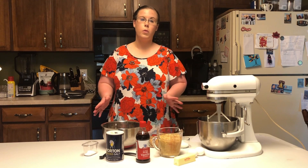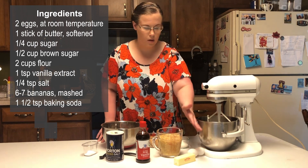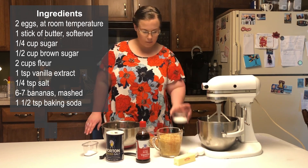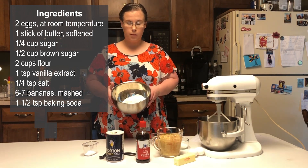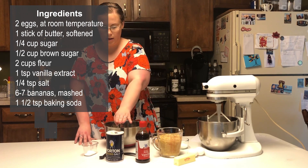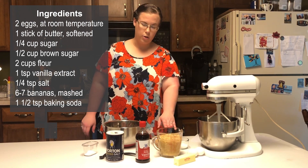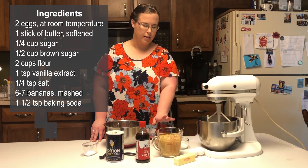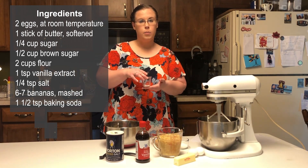I have all of the different ingredients that we need in order to make our banana bread batter, including two eggs at room temperature, one stick of softened butter, a quarter cup of granulated sugar, a half a cup of brown sugar, two cups of all-purpose flour, one teaspoon of vanilla extract, a quarter teaspoon of salt, and here we have our bananas which I've already mashed up. I have mashed up seven bananas — the recipe calls for six, but I've used seven every time I've made it. I think that it adds more moisture, but it's up to you. And then lastly, one and a half teaspoons of baking soda.